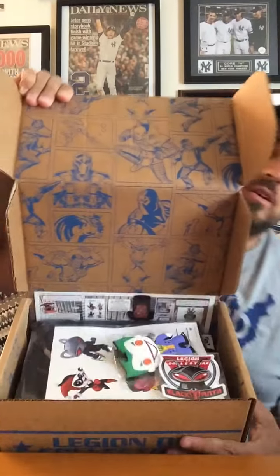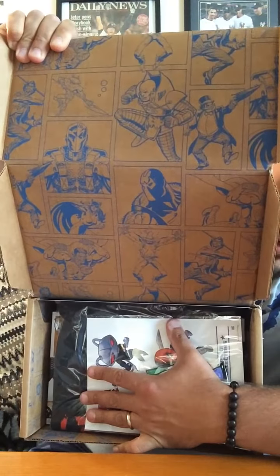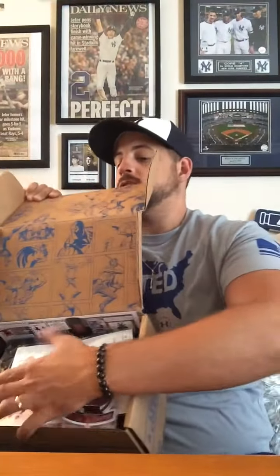I'm very excited for the pop in this box. Let's open it up here — we got the artwork there. Penguin, Lex Luthor, looks like the Joker in the corner, you can see. The artwork on these boxes are great.